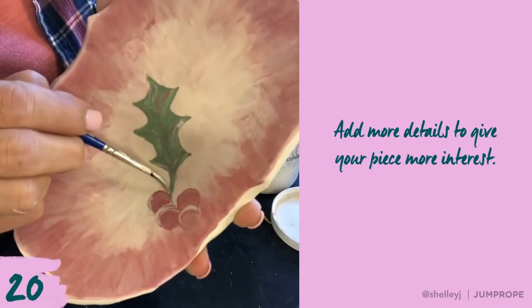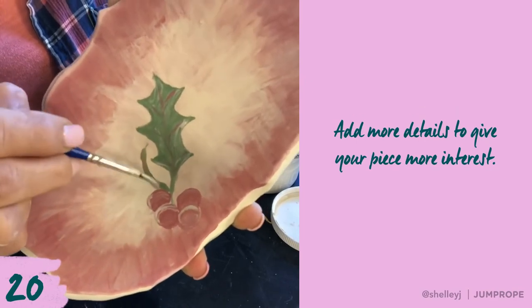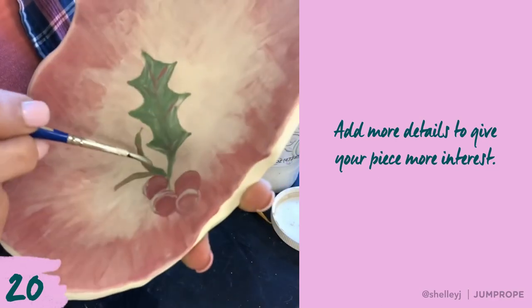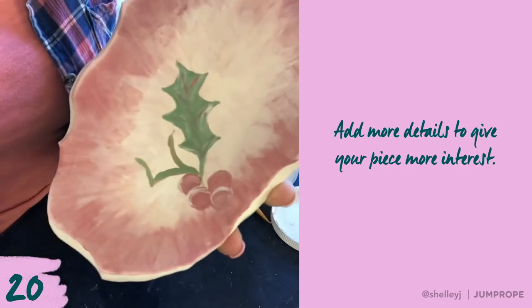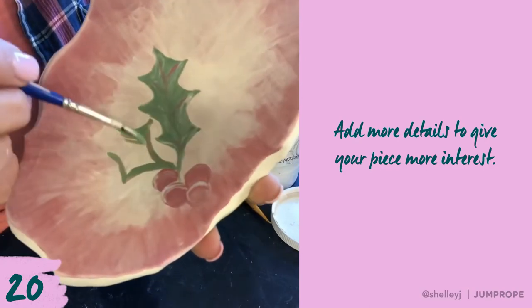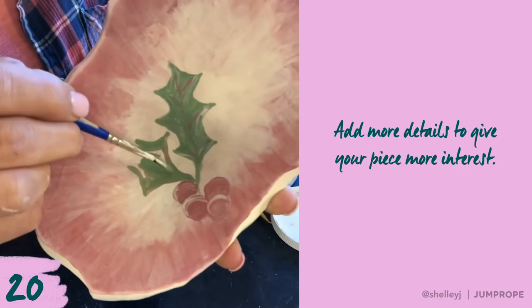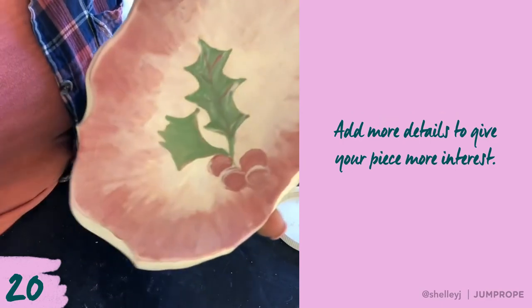I want to add another little holly piece right here because I think it just needs a little bit more. I noticed that some of my red is still in there, but that's okay — these colors are mixing anyway. It's not going to take away from the green; I think it's actually going to accentuate it and make it look a little bit more realistic.